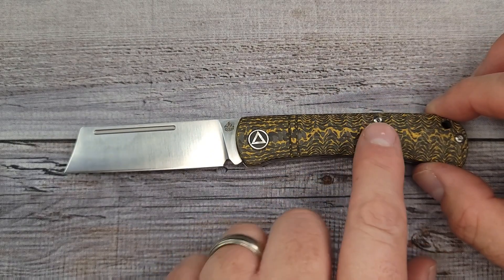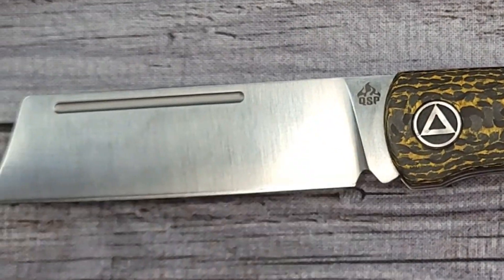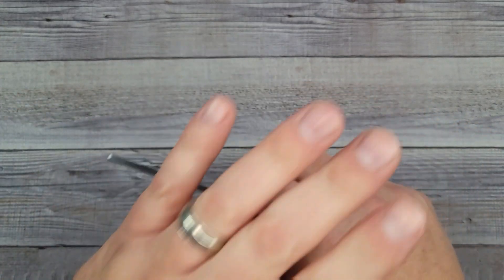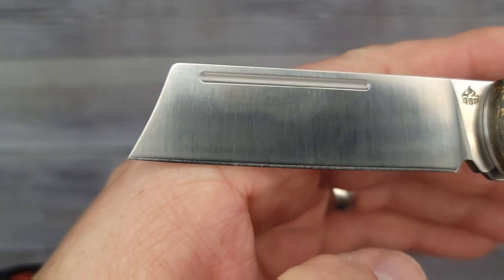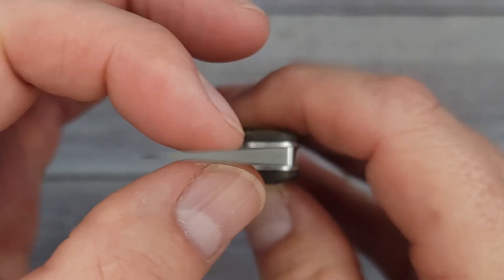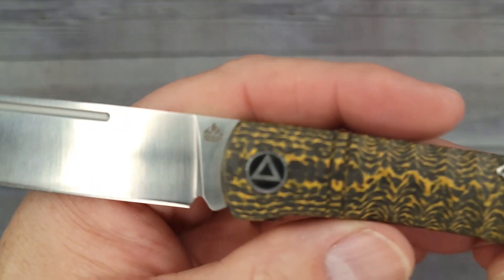I love the blade shape - it has 14C28N blade steel with a flat grind and satin finish. This one is carbon fiber - I think it might be called golden. It has copper washers in the pivot. The overall length is 6.6 inches, your blade is 2.88 inches, and it only weighs 2.9 ounces. I've had a couple of double-detents on the channel but I don't know that I've had a slip joint. Here's a look at the blade - wow, utility cutter for days. It is a flat grind all the way to the top and it has a fuller - it's called something else in slip joints.